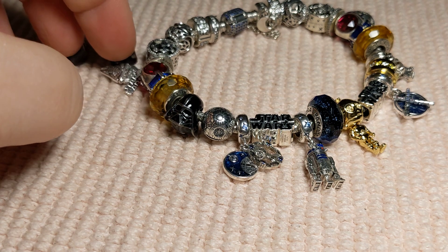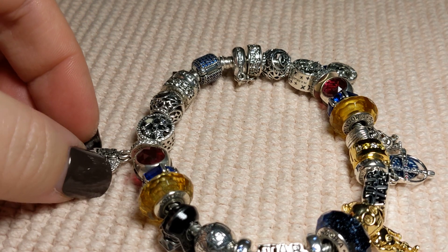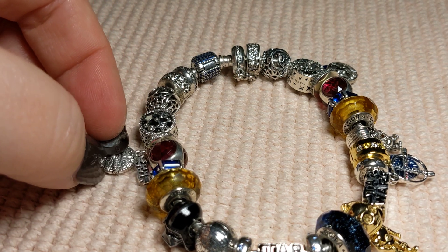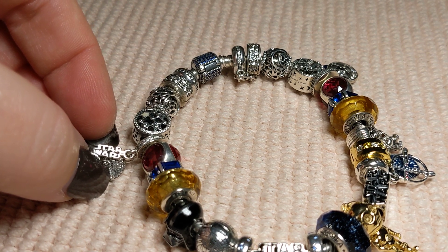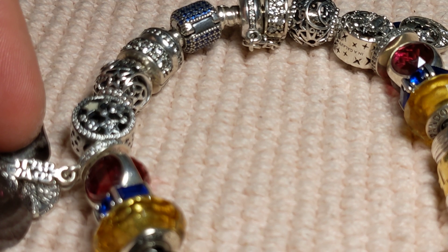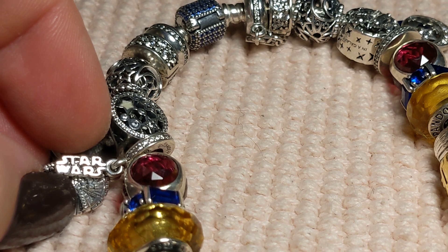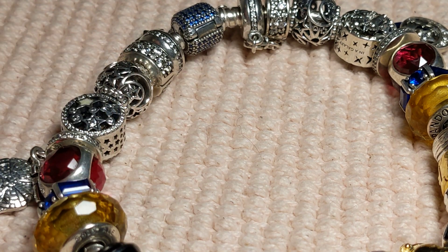They also have a new one — these were exclusive to the parks or through disney.com — they have the Millennium Falcon, and now a Millennium Falcon with the Star Wars emblem in shine. But instead of the separated letters like the original where you can see S-T-A-R all completely separated, the new one is kind of like a block piece of shine. So that's the difference. Those are the ones that came out and there are five of them.